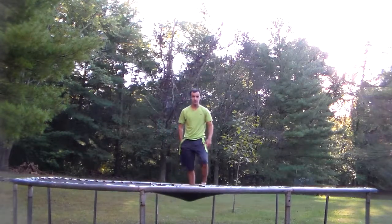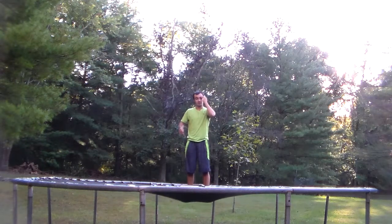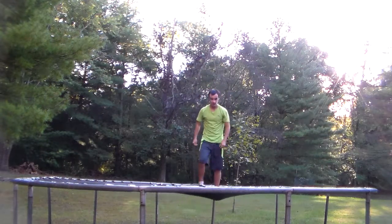As soon as you can do that, you're ready to do this. The knee front flip is where you go like this — you jump to your knees and you do a front flip. That's what it is.